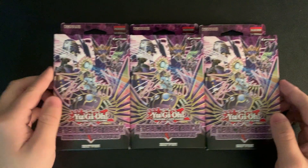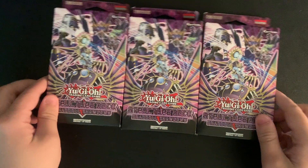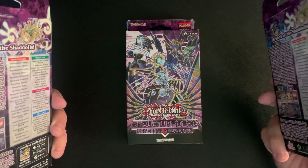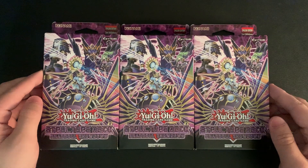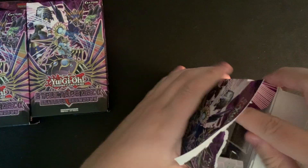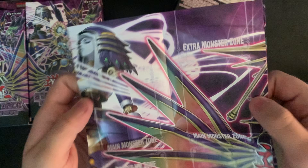Hello, we are back with another part of the Sealed Only challenge. This time it is the Shadal structure deck, as you all can see. We may be breaking away from DDD — I'll kind of leave that up to you all. I know there's not a whole lot of people watching the channel right now, but we'll see what the comment section has to say. For now, we are going to open up one of these, take a look at everything that comes inside, and then take a look at the deck I build with three of them.